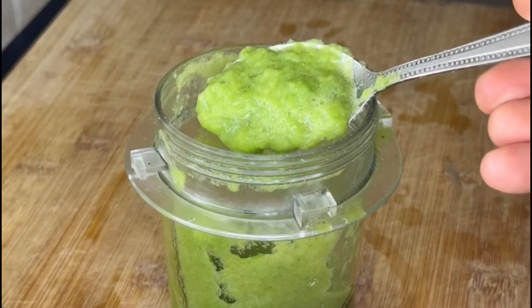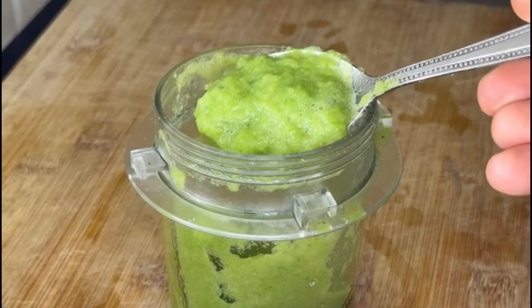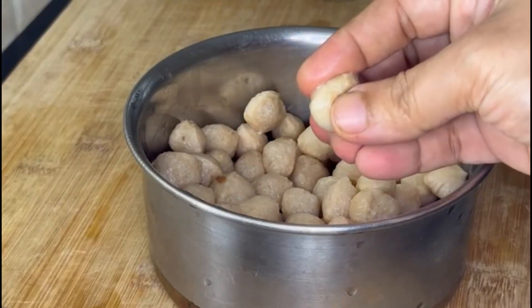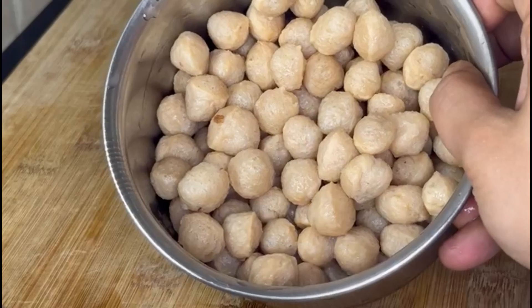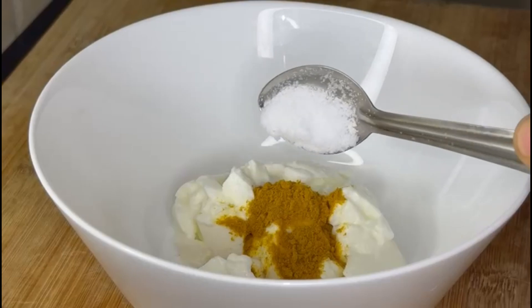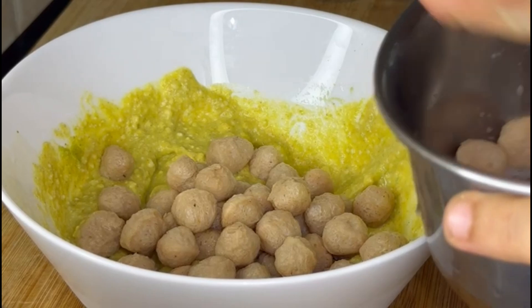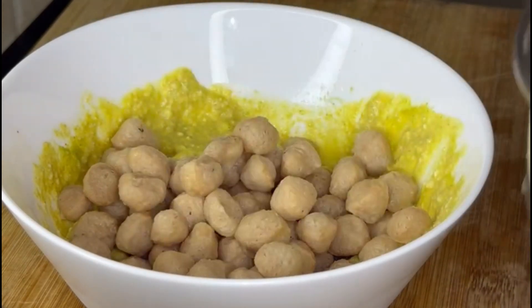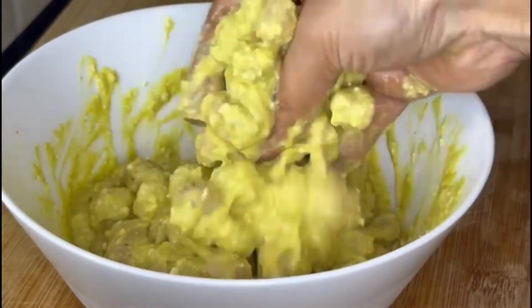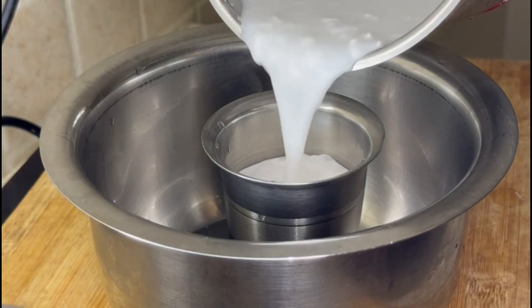It's very good to mix the pulao. You can also mix the pulao in this. Add 2 tsp of salt, mix the pulao paste and mix it.